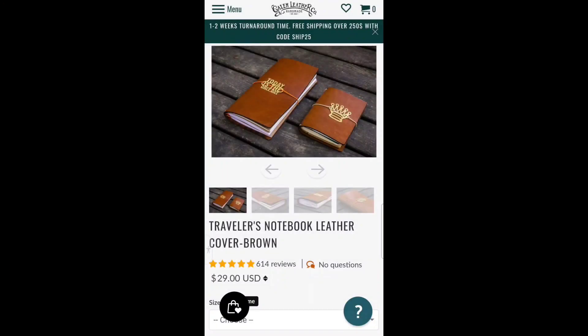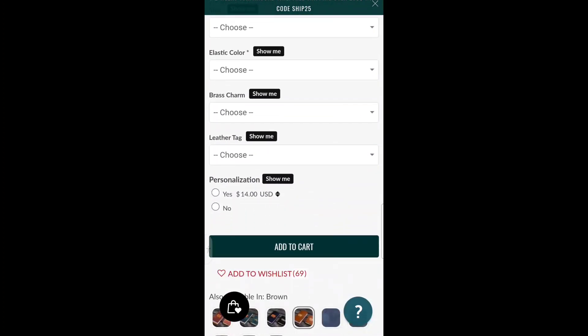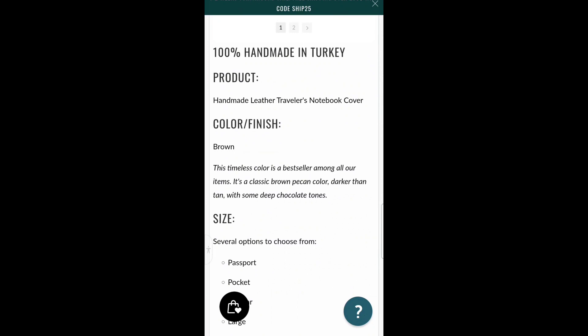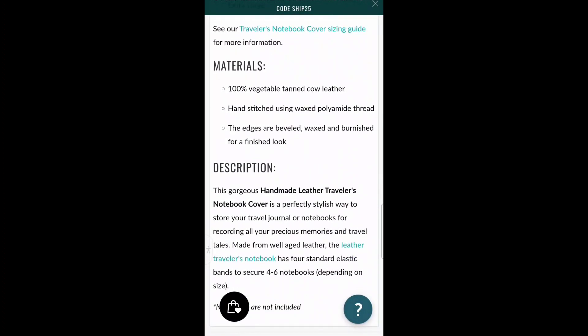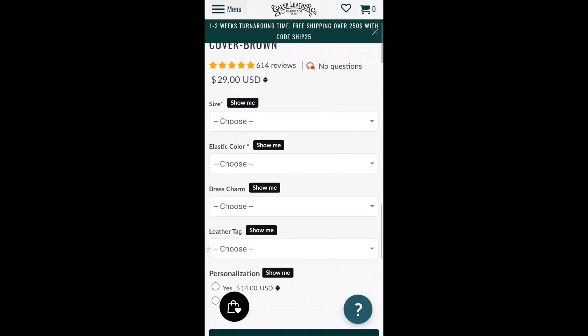Here are some interesting specs for this Galen Leather traveler's notebook — applicable to the brown as well as all other colors. It says 100% handmade in Turkey. Materials: 100% vegetable tanned cow leather, hand stitched using wax polyamide thread. The edges are beveled, waxed, and burnished for a finished look. I wanted to make sure to provide that information, as I hadn't specified it earlier.